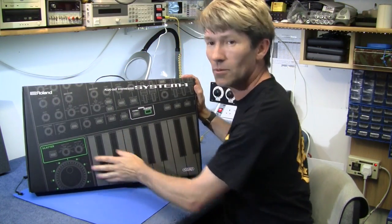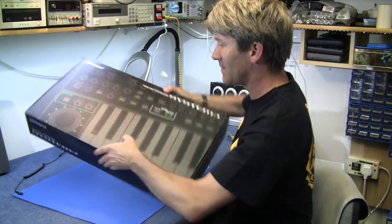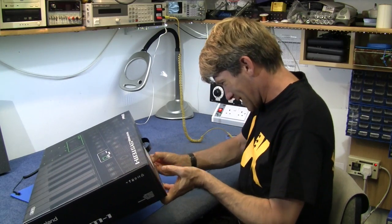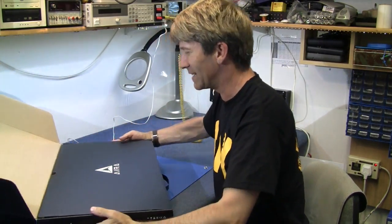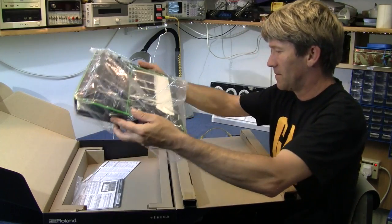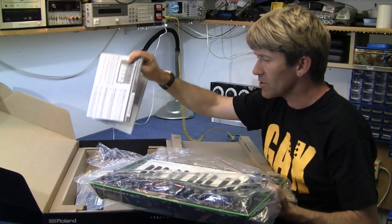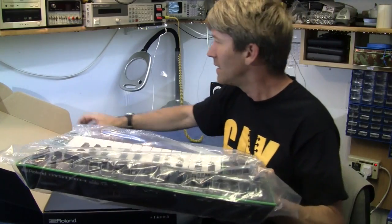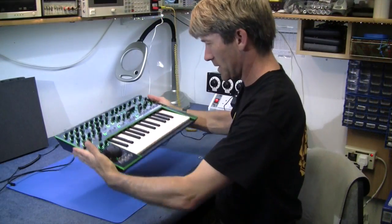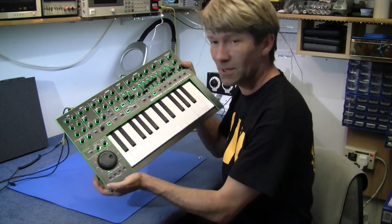It comes in this wonderful cardboard box. How can anyone get excited over a cardboard box? But it is nice. All the boxes for these things are quite nice, but it's got sticky tape on it. I'm just excited to get inside it and see what we've got.